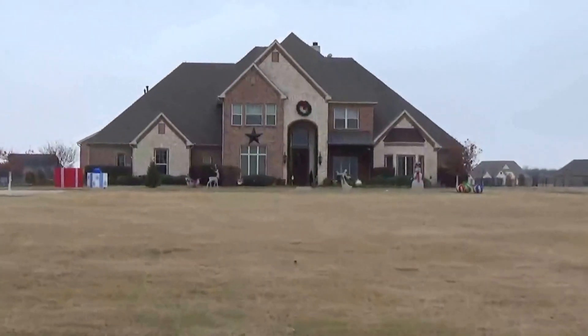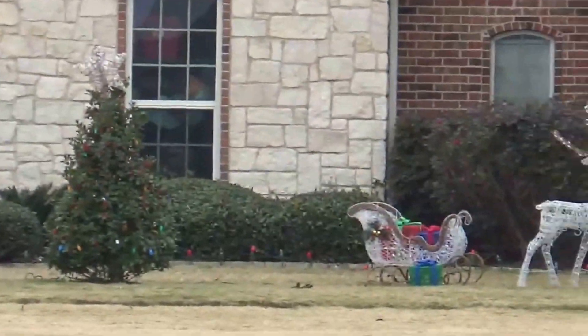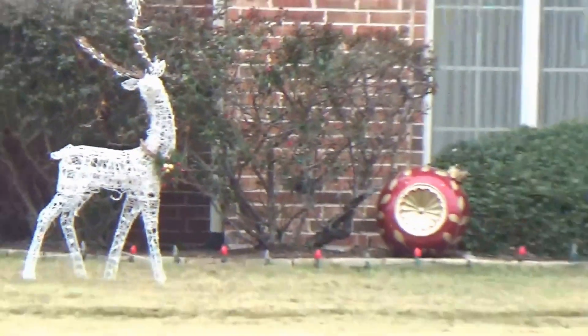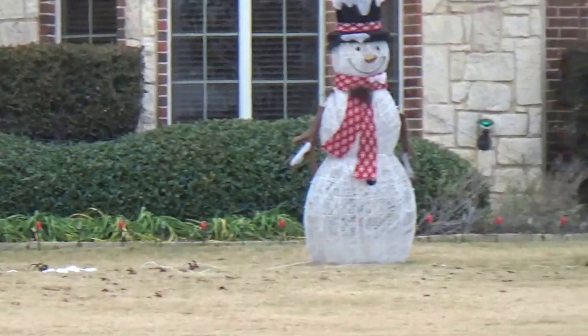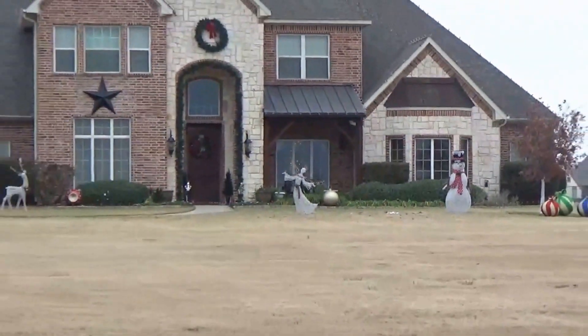Here's the outside of the house. I just wanted to do a shot during the day so you can see everything. Those are the giant presents we made, our little sleigh and reindeer with presents inside, one of the fiber optic ornaments, a fiber optic angel, snowman, and a couple more large ornaments.